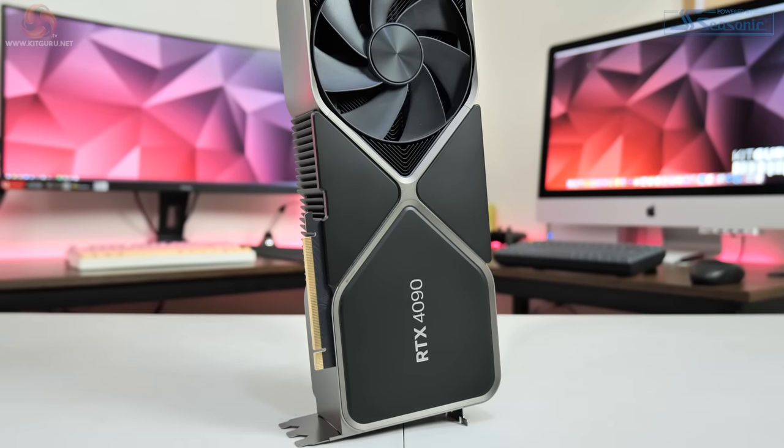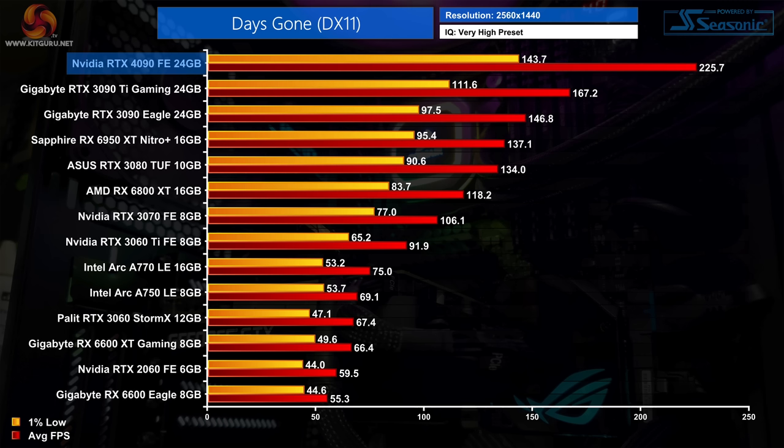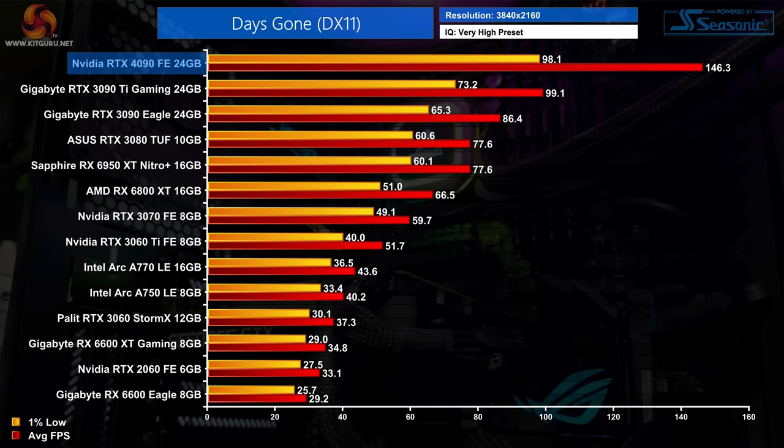Not every game scales as well with the new Ada silicon. Days Gone is one such title — while performance is still chart-topping, the RTX 4090 is just 35% faster on average compared to the RTX 3090 Ti, with 1% lows seeing an even smaller boost of 29%. At 4K things do improve, averaging over 145fps, with a 48% improvement over the 3090 Ti, though it is still 70% faster than the RTX 3090.